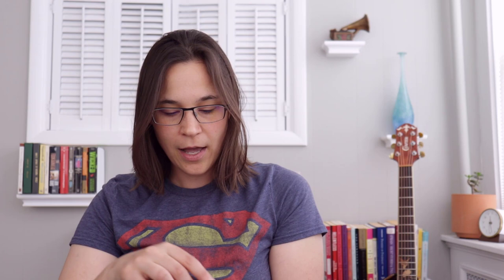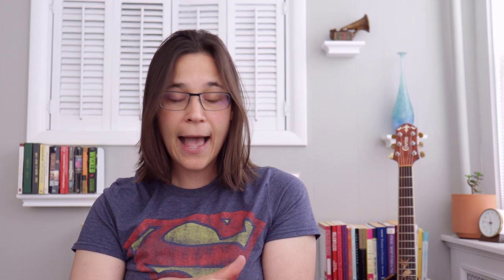There are also flex picks in here, and this is a really thick Dunlop Ultex Sharp — this is two millimeters thick, a really, really thick pick. So you'll see for electric guitar in this pack there are a lot more thicker picks because there's better control with a thicker pick, and I think that's why a lot of electric guitar players use a thicker pick for electric guitar.